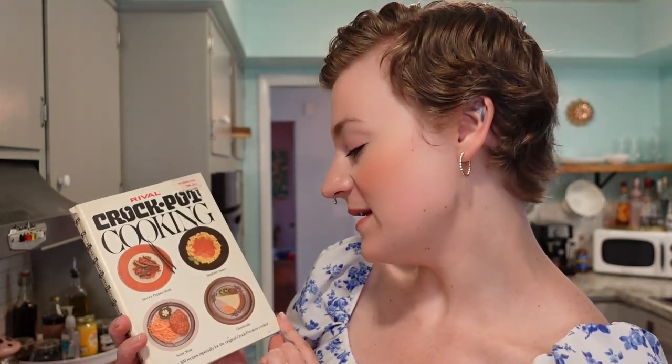This one we're venturing into the 1970s, and this is the first time we have done so. I found this crock pot recipe book and I just absolutely had to grab it. This is Rival's Crock-Pot Cooking — more than 300 recipes especially for the original crock pot slow cooker — and this was published in 1975.